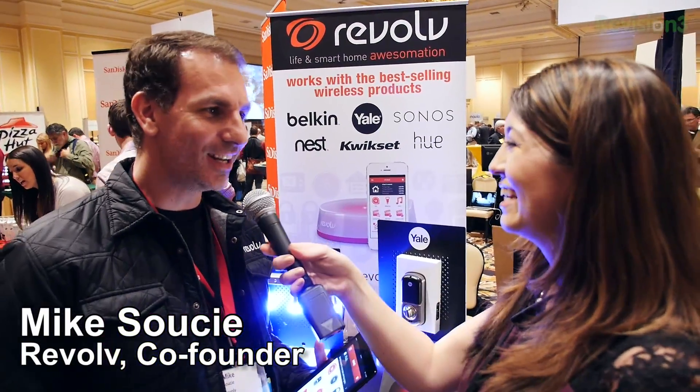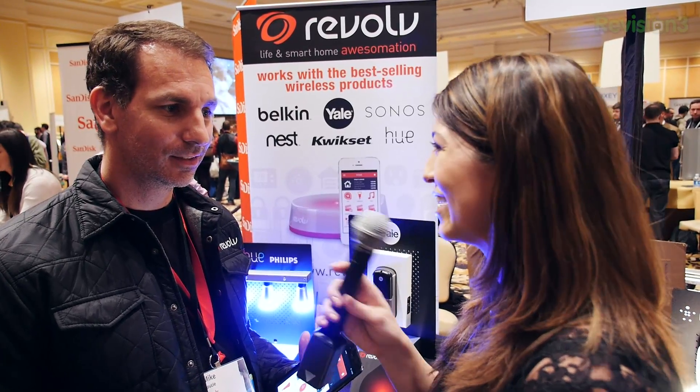Hi Mike, how are you? Good, Shannon, how are you? Doing great, thank you. Now Revolve — I hear that this is going to make my life so much easier. I'm excited. Please tell me how this makes my life easier.